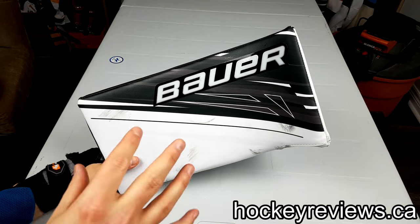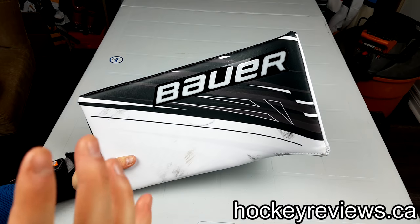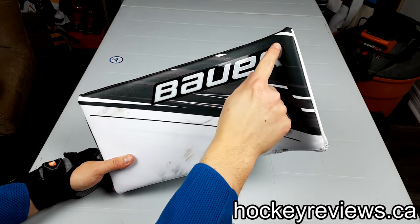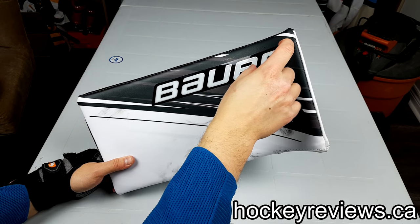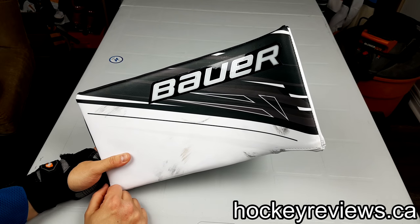First things first — I'm not going to do a full review of this because it's an older model, there's a 2S Pro and I already did a review on that. I'm just going to talk about some things I like or don't like. This graphic is the original Bauer sticker-on graphic — I'm pretty sure it will peel off because I've seen a ton of them peel off, but whatever, I don't care that much.